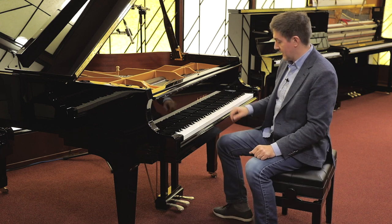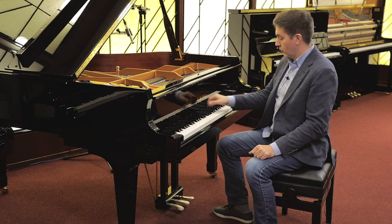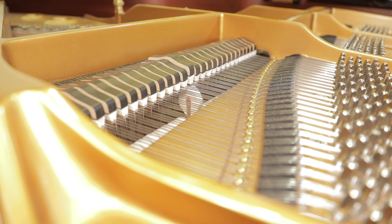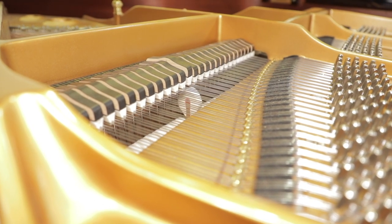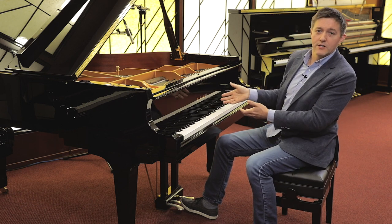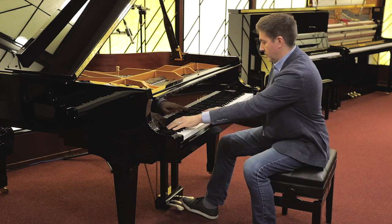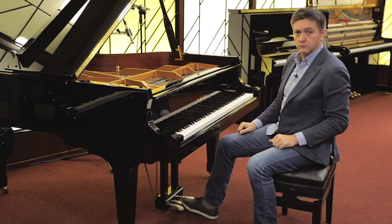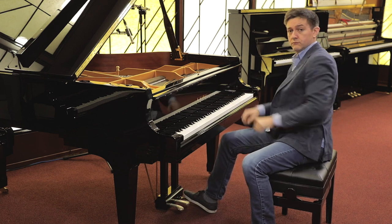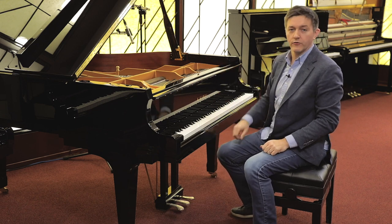I'll demonstrate. Let's say we want that B-flat to sustain, but it's the only one — so we press that note down, then press down the middle pedal. You can hear it keeps going, and you may be able to see that damper is still up but none of the others are. That's still the only note playing — the same applies with two notes — which is very different from using the right pedal, where all the dampers are up and all the strings are ringing.